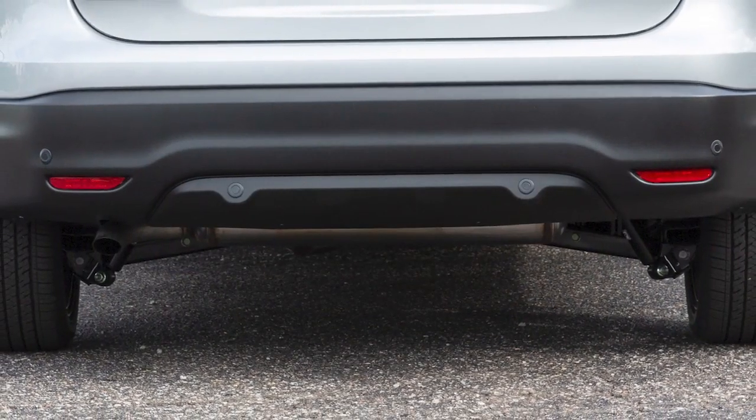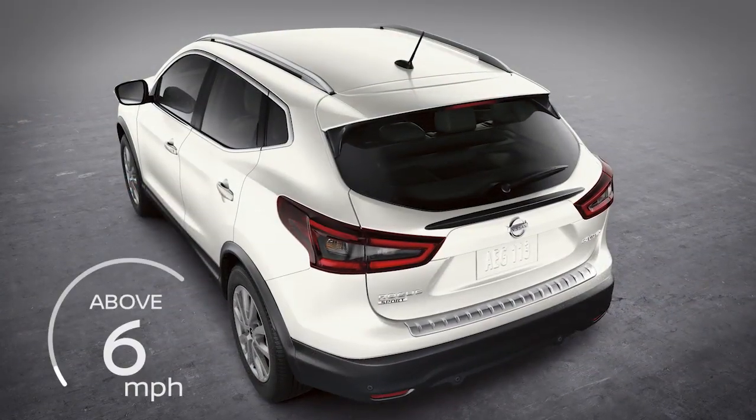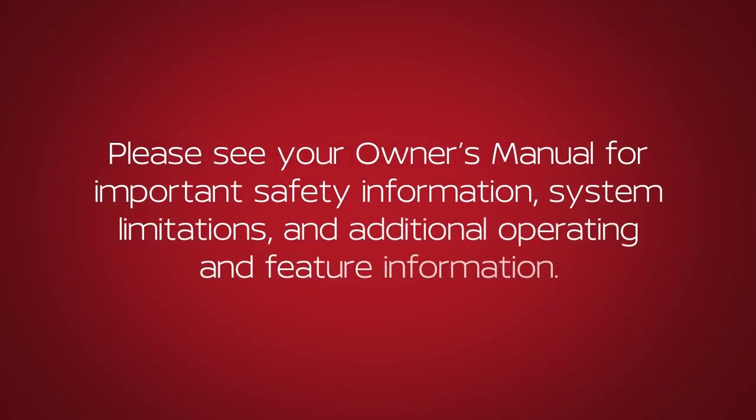Be sure to keep the sensors clean and free from snow, ice, and dirt. The system may not detect objects at speeds above six miles per hour. Please see your owner's manual for important safety information, system limitations, and additional operating and feature information.